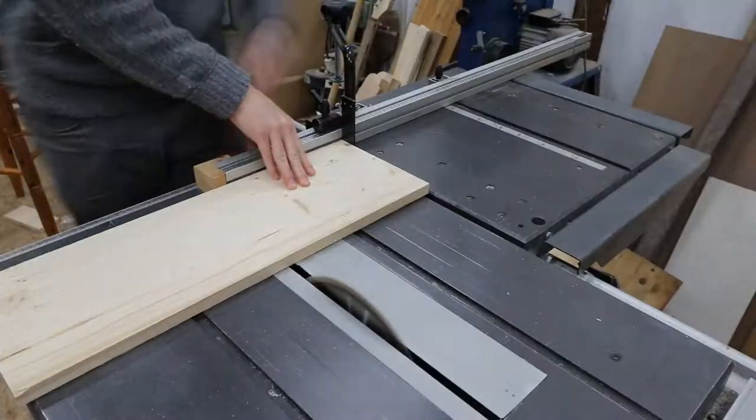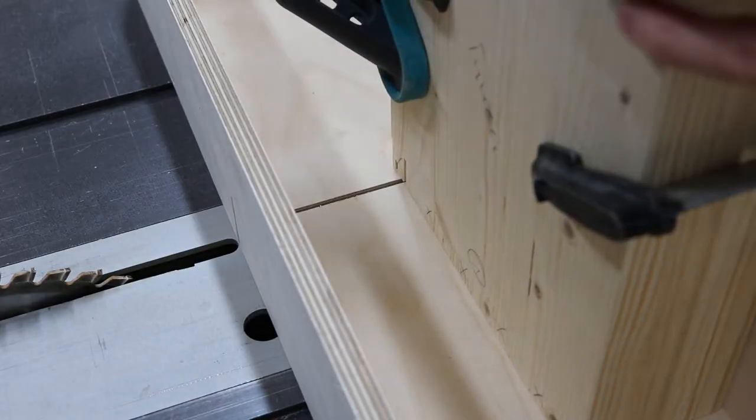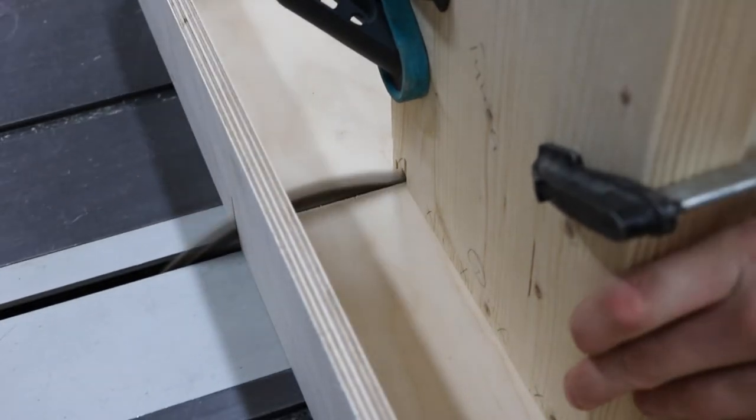Hello! Last time you saw me cutting the boards to the right length and I also started to cut the fingers for the finger joints.